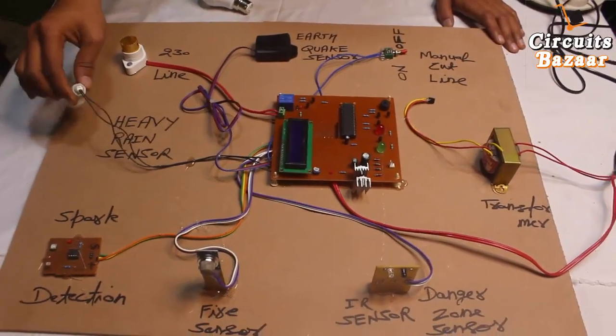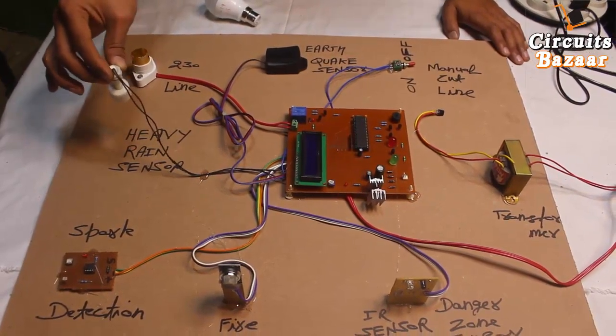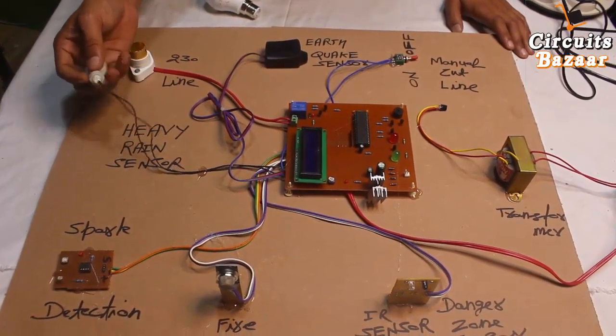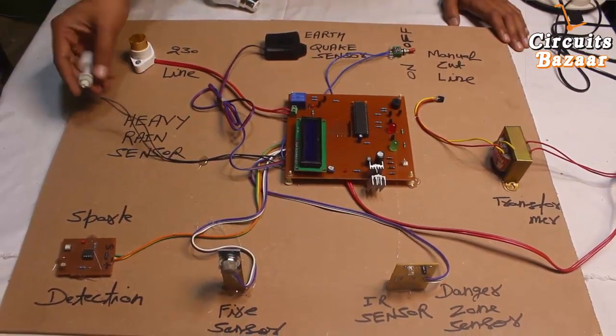This sensor is a heavy rain detector. Whenever there is heavy rain, the sensor will move in the upward direction — you can set it at any level. This is called a water level float sensor. The life of the sensor is nearly 25 years; it can remain in water continuously because it is made of very high quality material.